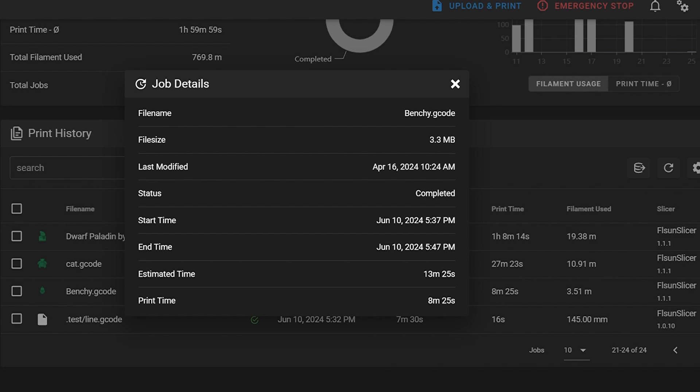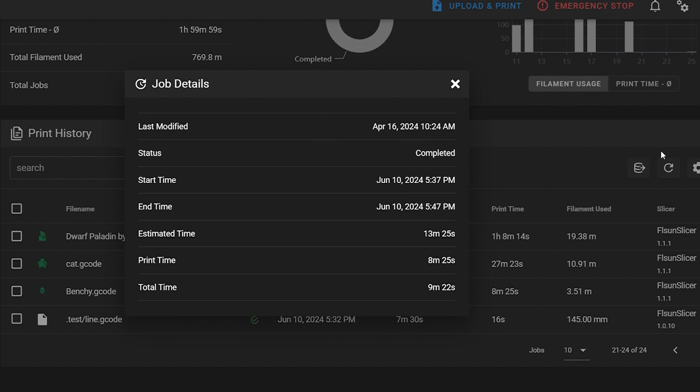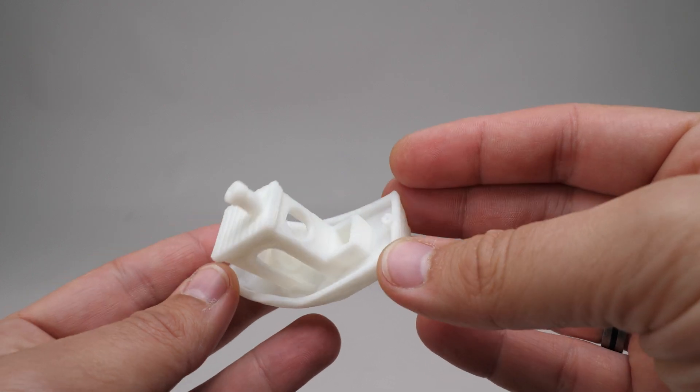If we check more data on the console, it was actually 8 minutes 25 seconds, with a total print time of 9 minutes 22 seconds. Still, the end result is very impressive and looks pretty good for such a fast print.